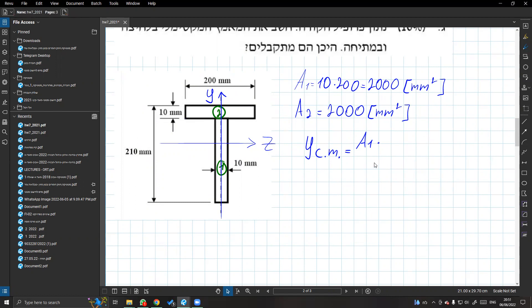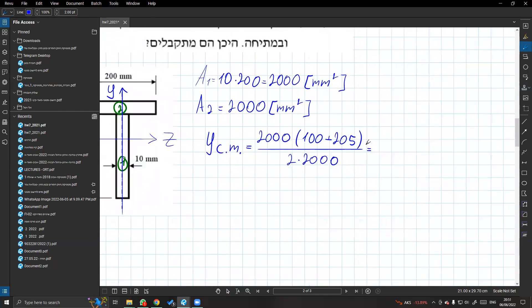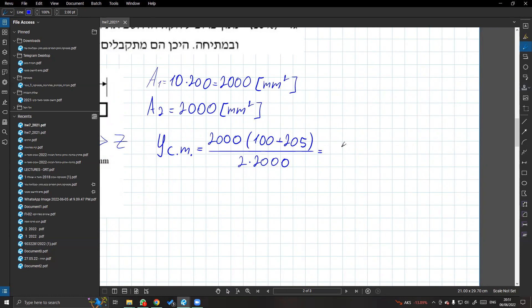YCM - גובה מרכז הכובד - שווה ל: שטח ראשון כפול הגובה שלו. הם ערכו עד למעלה מלבנו עד פה. אז יהיה לנו מכנה משותף של 2000. מה יש שונה? פשוט השוני של מרכז הכובד: 100 ועוד 205. עד פה - זה קריטי. יהיה לנו בעצם 305 חלקי 2, שיוצא לנו 150.5 מילימטר.